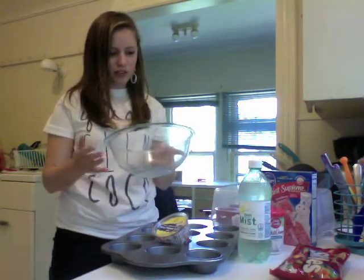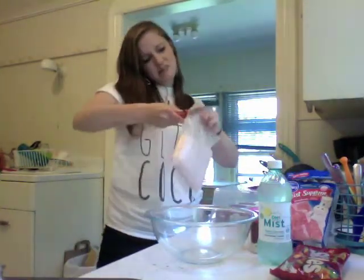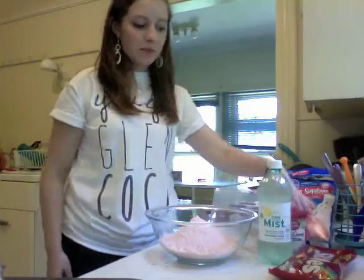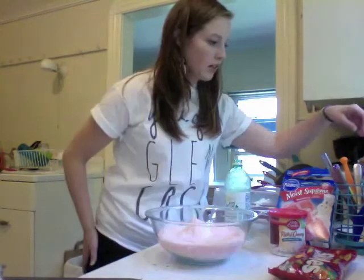Okay, first you need a bowl to mix stuff in. You open the box, then you open your bag of cake mix, then you pour the cake mix into the bowl. Next step: you open your pop, then you pour your pop into the cake mix — don't pour it all in there. Then take a spoon and mix it.